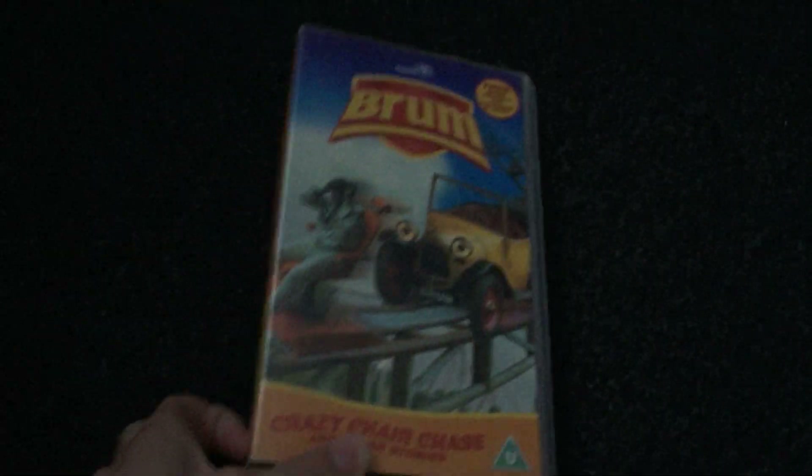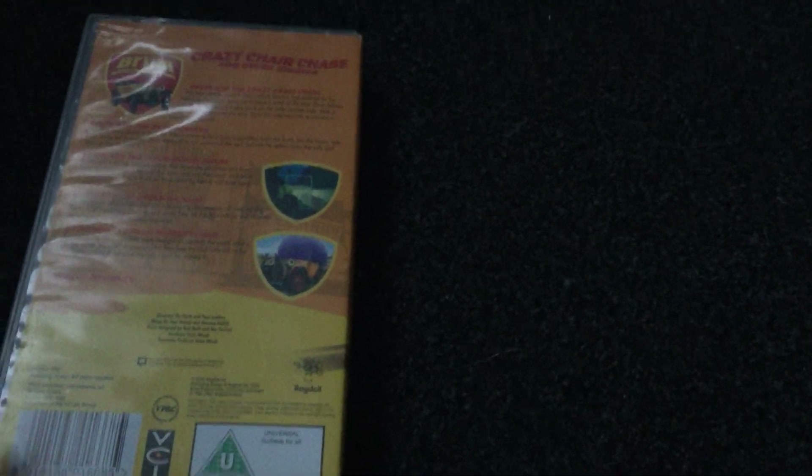Okay, the last VHS I have is Brum and the Crazy Chair Chase. Here's the front, the side, and the back. The episodes are Brum and the Crazy Chair Chase, Brum and the Bank Robbers, Brum and the Mysterious Mouse, Brum and the Cream Balloon, and Brum and the Paint Pandemonium. This is 49 minutes. Here's the tape, and it predates the 20th of September 2004. Pretty much similar to the others.